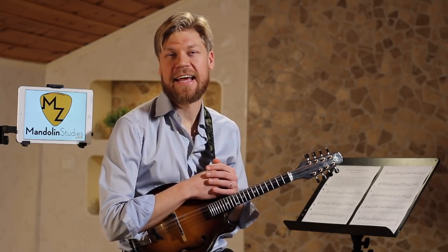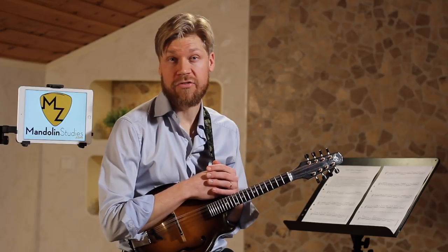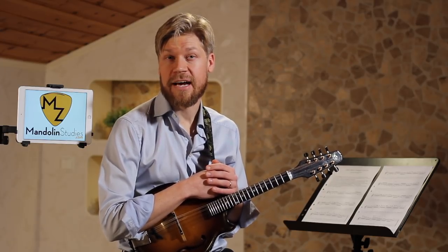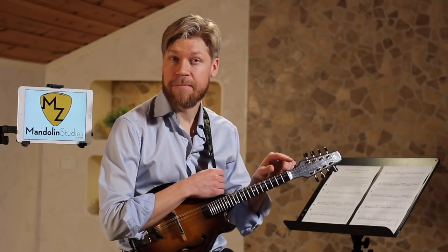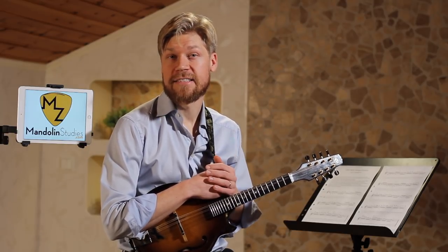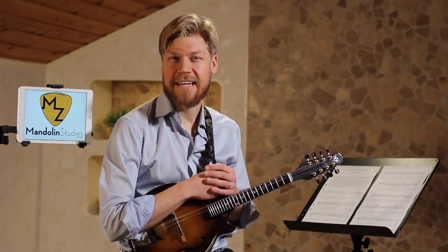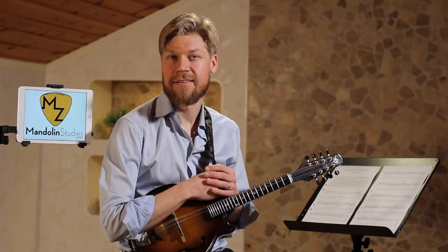There's a very nice selection of lessons with Jethro Burns that you can check out. It's all free and it's on a website. I put a link in the description, and I found this exercise on one of these CDs that's in there. So let's have a listen to Jethro when he's playing this.